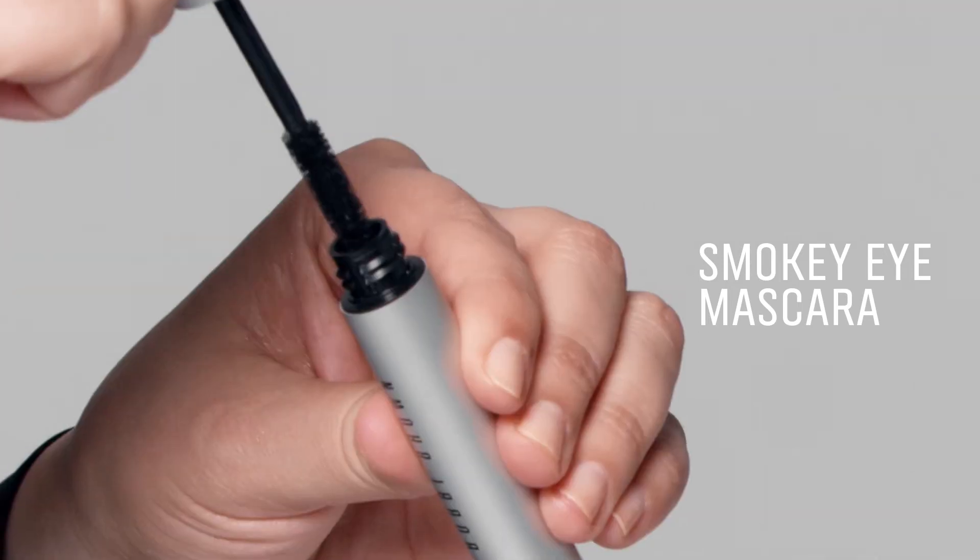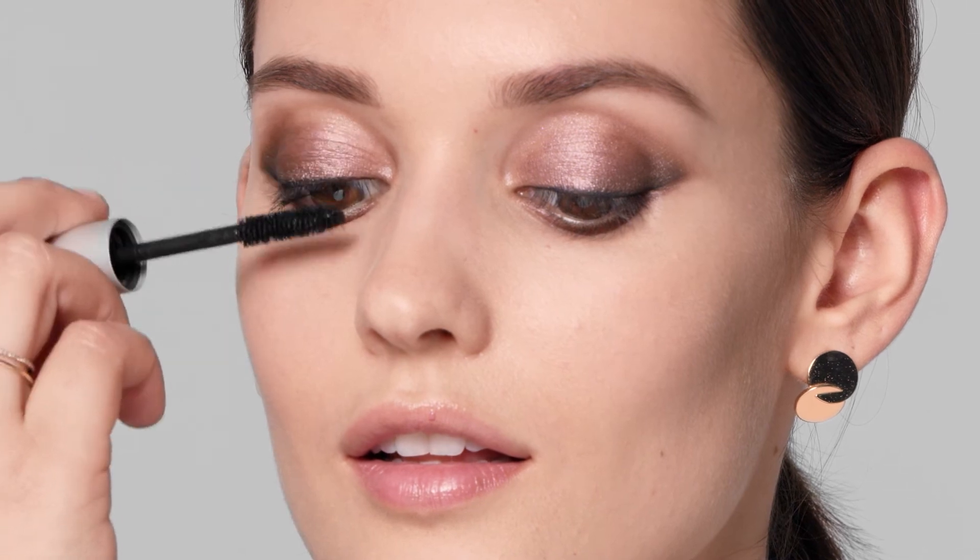Finally, mascara. I always go for black because it adds the most drama. Apply a few coats to your top lashes and then use what's left on the brush on your bottom lashes.